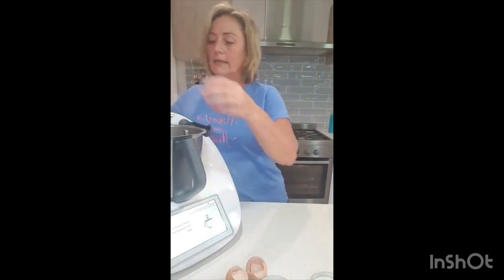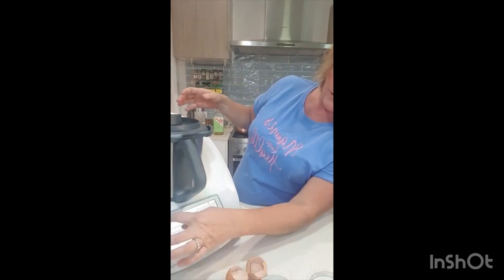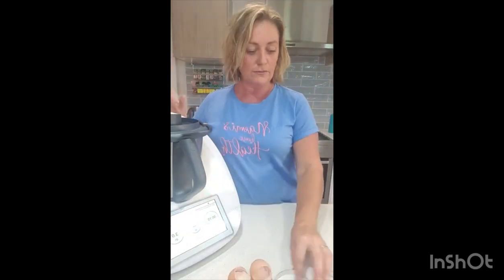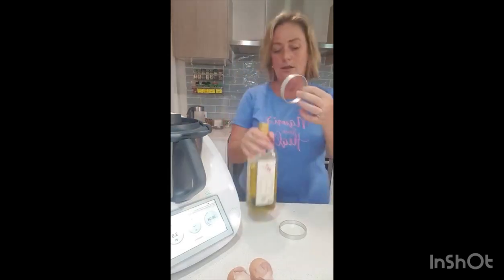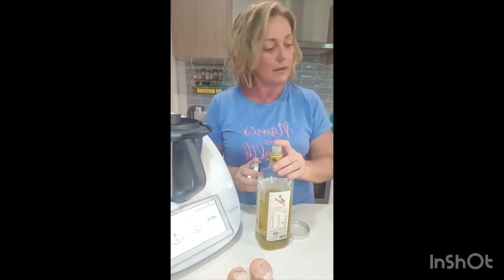And then my lid with the measuring cup inside. It gives me 10 seconds, no temperature, speed three — it gives me everything I have to do. I've got these little egg rings; I'm just going to oil the inside, and that is how I'm going to make these patties.